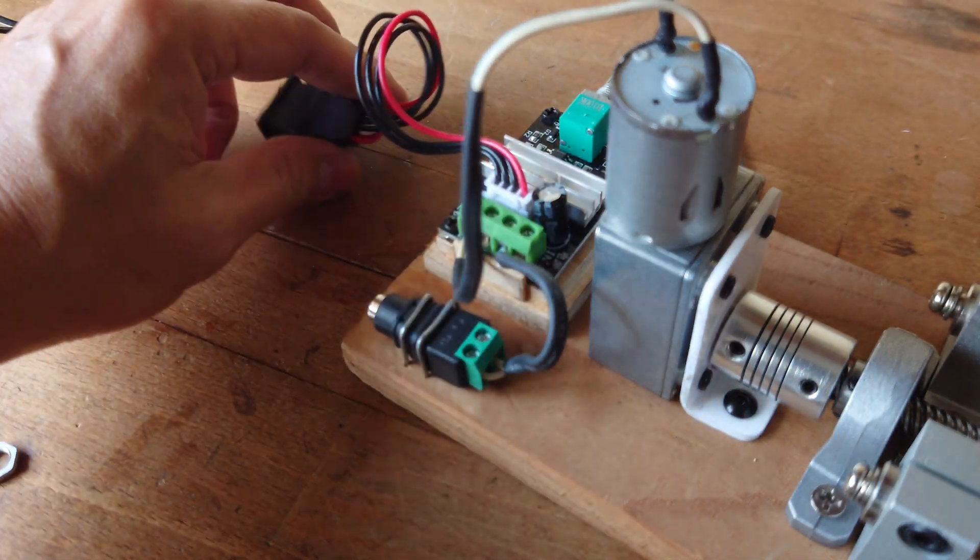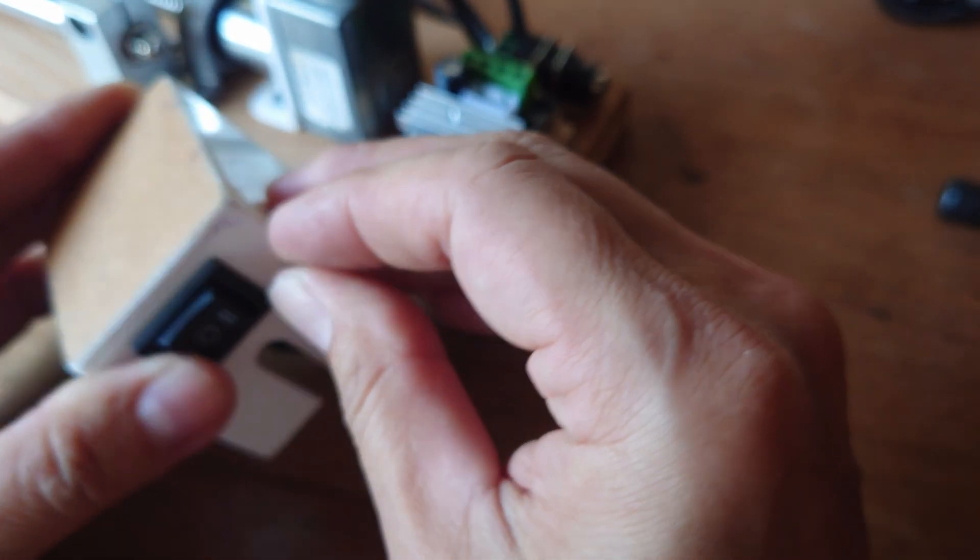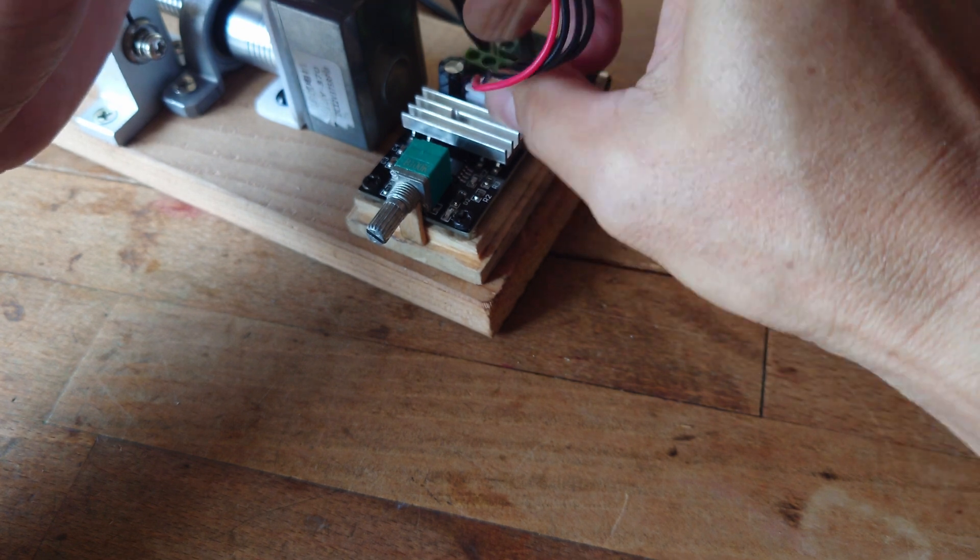Hold them in place, cover it up, and plug it in.